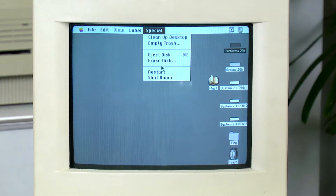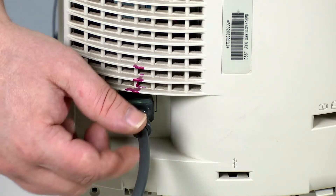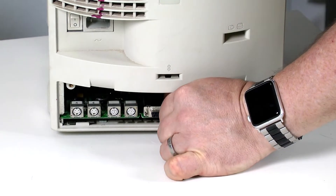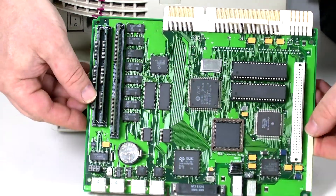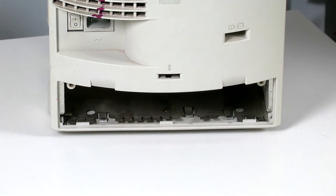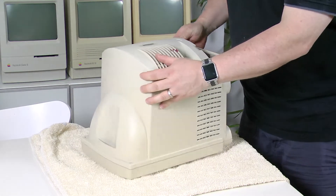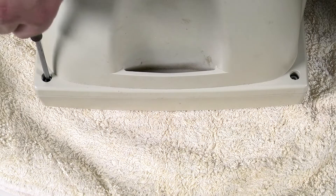The first thing we need to do is shut down the Mac, turn off the power switch, and unplug it. Next we need to remove the back panel and logic board. Now we need to lay the Mac face down, so it's a good idea to place it on a towel to protect the screen and plastic — many of these old Macs have very brittle plastic, so be super gentle. Next we need to remove four Torx screws, so you'll need a T15 Torx driver.